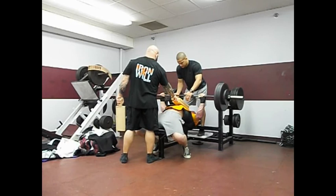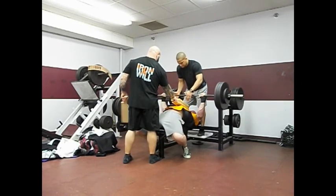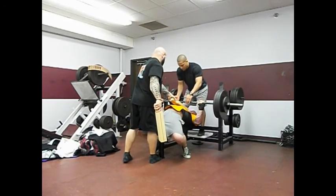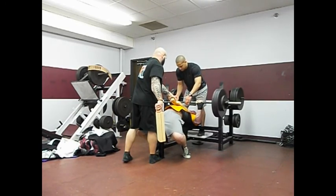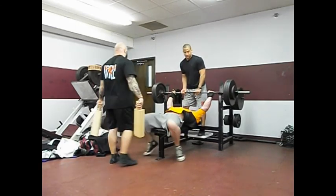Here's my final set. My fourth rep on this — I actually let the bar get too far away from me and almost dumped it down onto my dick. But I did not. I saved it. Looking forward to things to come. I'm going to try to recover from this bum-ass knee and see what happens. Check you later.